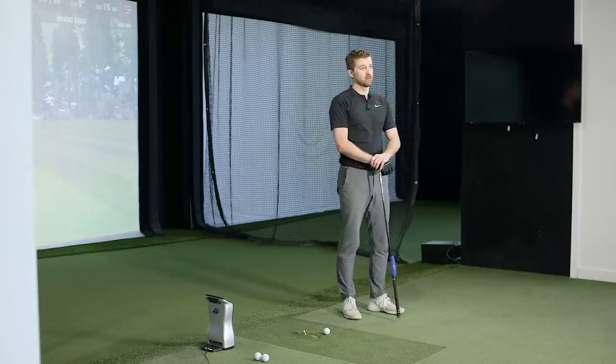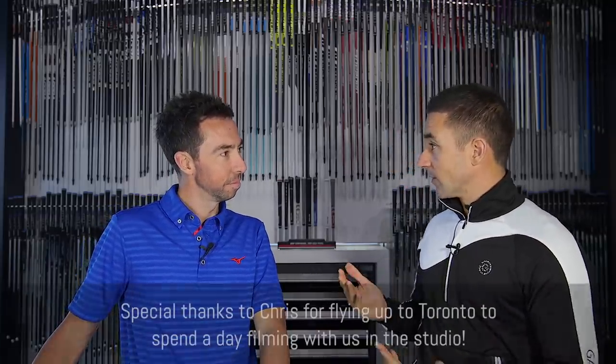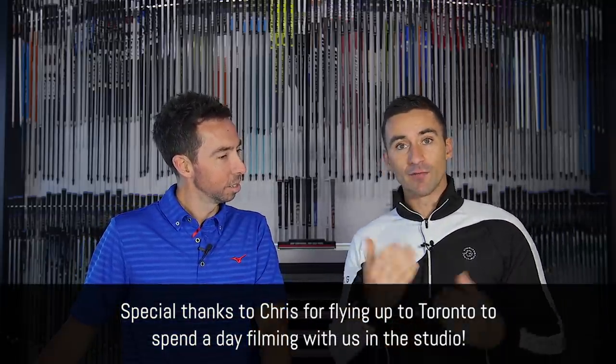Welcome back to the channel. We're addressing a topic today that has been one of the most requested videos we've had over the year — up there with the home launch monitor and the 3D optimizer by Mizuno. This is what people want to know the value of, whether they come here, a big-box store, or their pro shop.